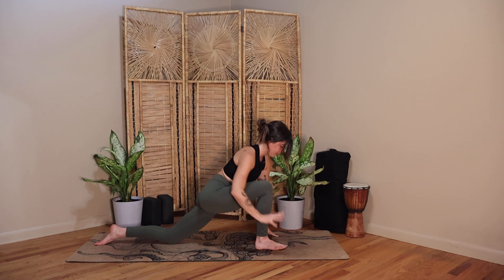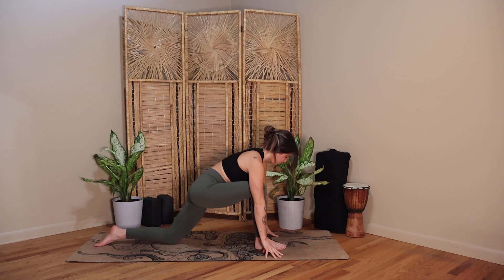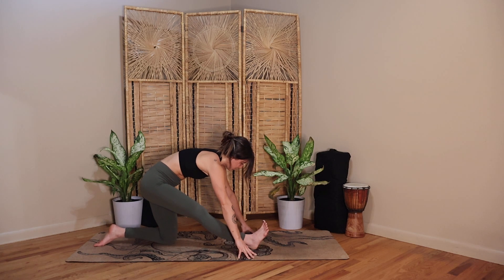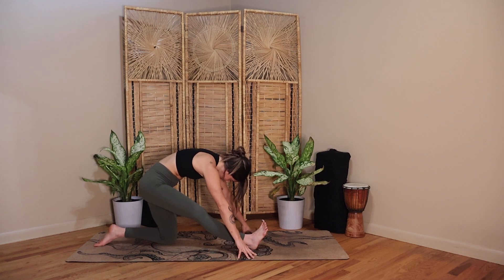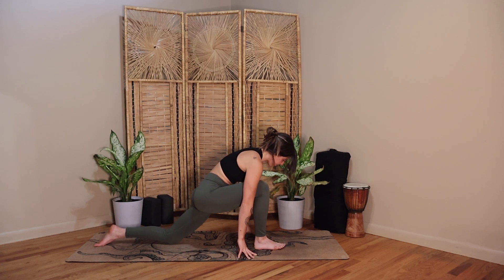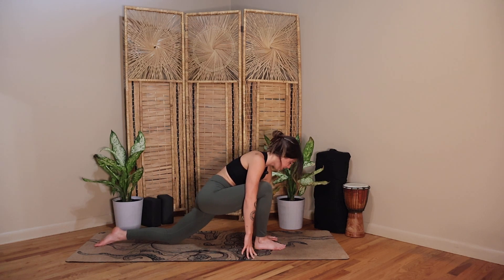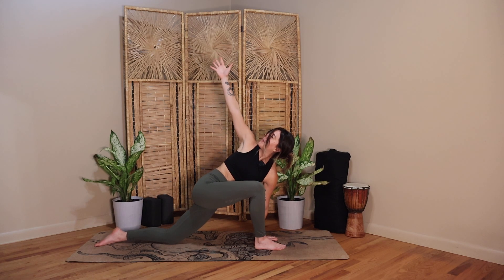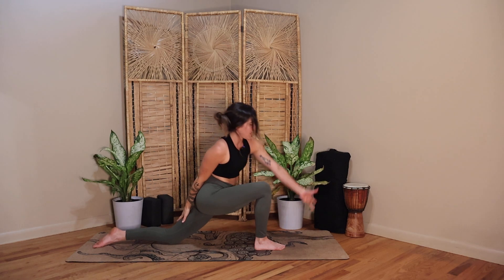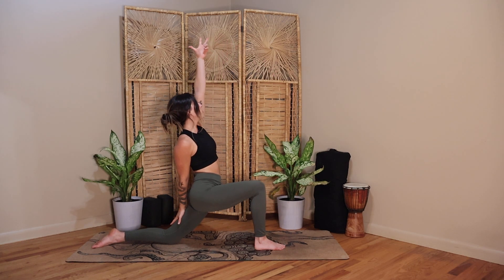Inhale, bring it forward, take both hands to your mat, and then pull your hips back. Find a half split — right toes flex towards your face. Pull your right hip back, your left hip forward. Long spine, and then tuck your chin to your chest. Inhale, bring it forward, bend into your front knee. Plant your left palm inside of that right foot. Inhale, right fingertips reach towards the sky — find a twist. Inhale, take your right hand, let it lead you up and back, grazes your back thigh. Inhale, your left fingertips towards the sky, engage your core to rise.